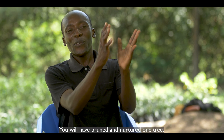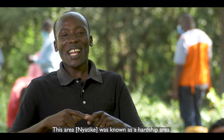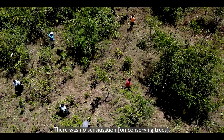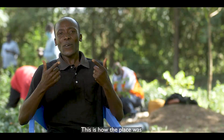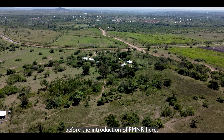You can practice it even for just five minutes — you have pruned and nurtured one tree. This area was known as a hardship area where there was drought everywhere. There was no vegetation. Trees had been cut for charcoal. That is how this place was before the introduction of FMNR here.